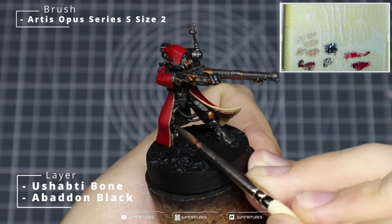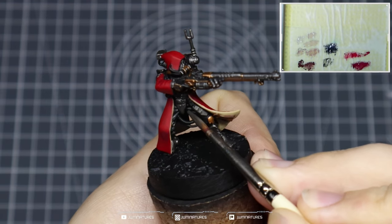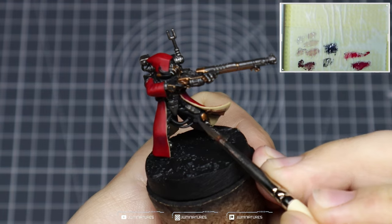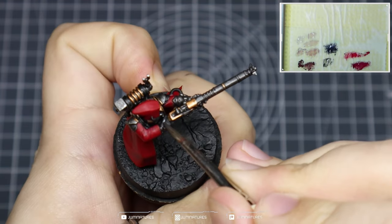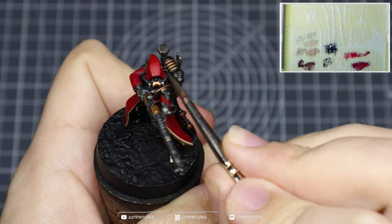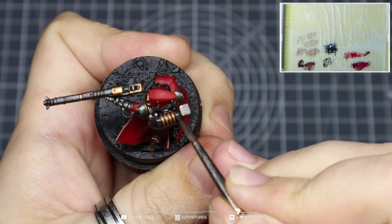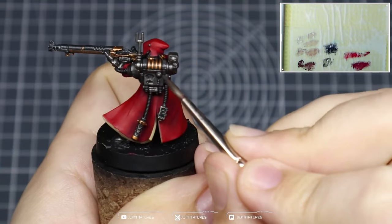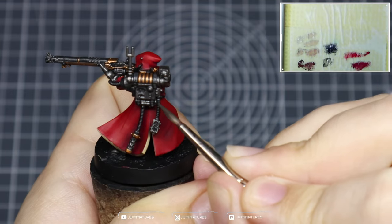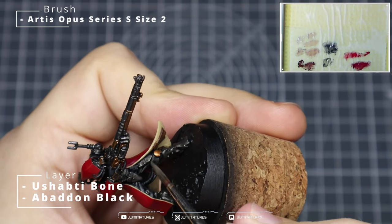At this point your Admech is pretty much done and you could bring it to the table no problems, but we're going to add some additional highlights to pick out details within the trousers and the leathers. Mixing some Yashabti Bone in with your Abaddon Black, just highlight up the leather trousers, leather gloves, and you can use this to highlight some of the tubing as well. Then use this to apply some quick highlights to the leather components — there are a couple of pouches here and there across the model.